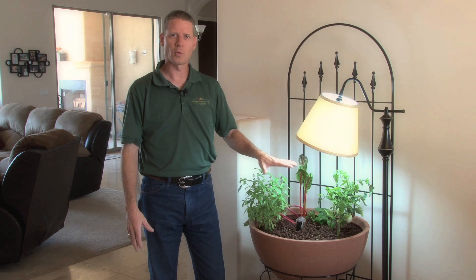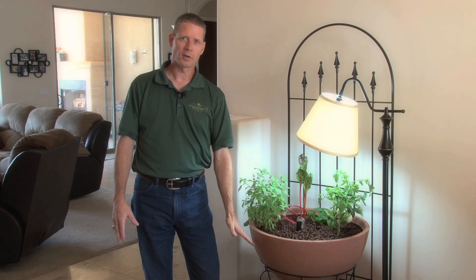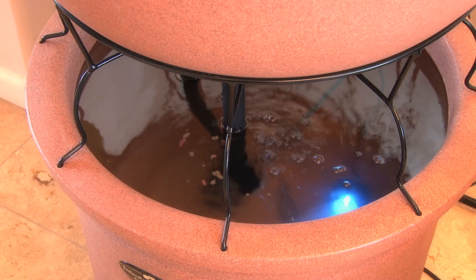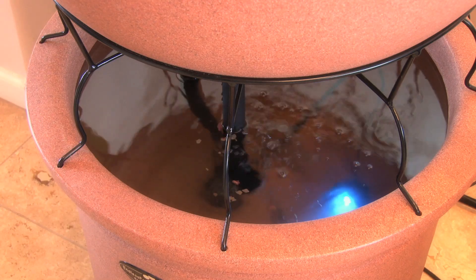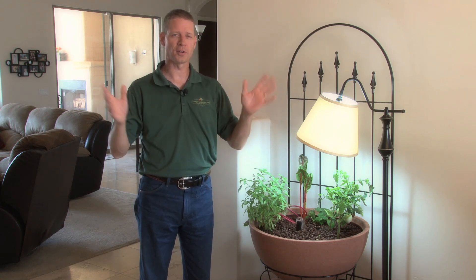Aquaponics is about the easiest way to grow vegetables that I know of. You don't have to feed the plants because it's all self-regulating. You don't have to change out the water — it self-cleans as it comes through the pebbles and gets filtered there. All you really have to do on a regular basis is feed your fish and harvest your vegetables. And your fish can even go seven days without eating, so if you need to take a vacation or a trip, don't worry about it — it'll be fine.